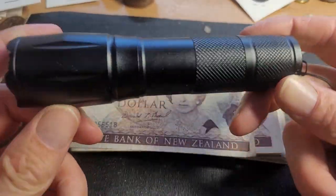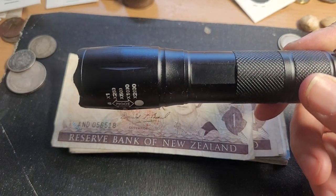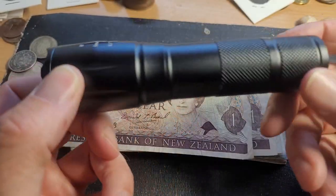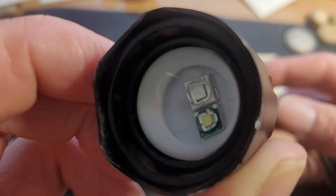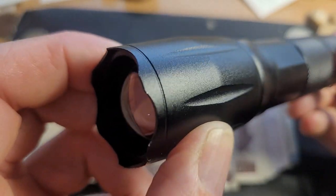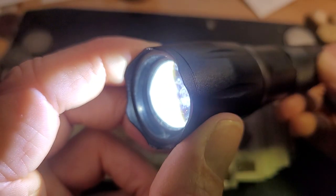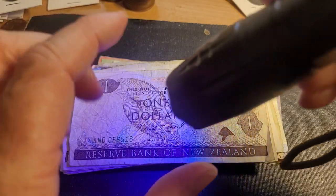Hello, welcome back to another coin video. Today I've been looking for a UV lamp and I found a really good one — I just got a UV torch. This is a generic one with no branding, but it has LEDs: one is UV and one is regular light. The first click gives you light, the second click gives you UV. This is actually pretty good for checking UV on banknotes, but you need a dark environment.